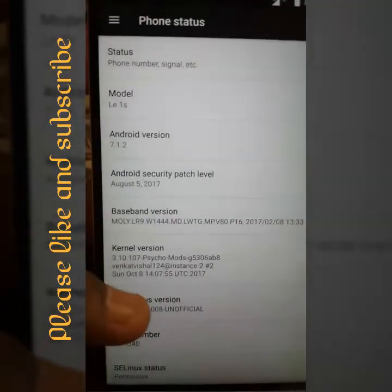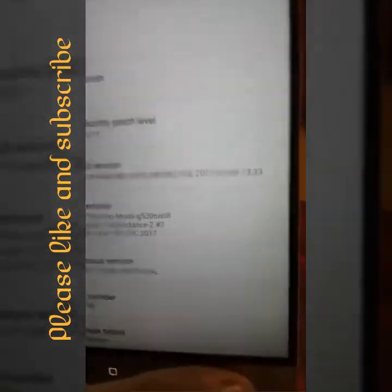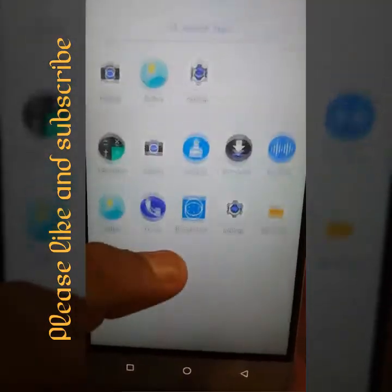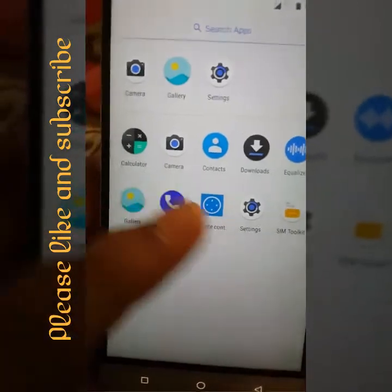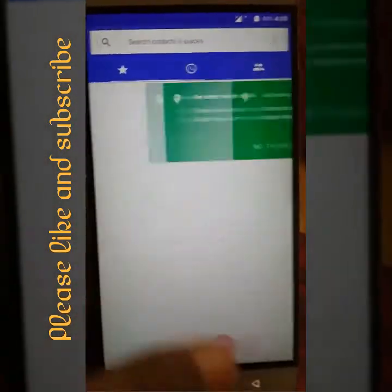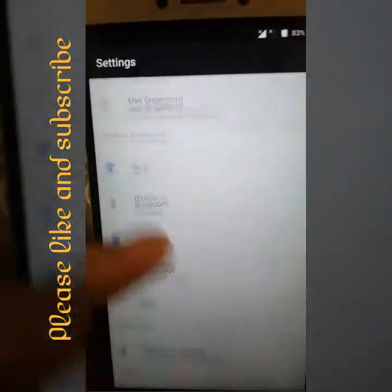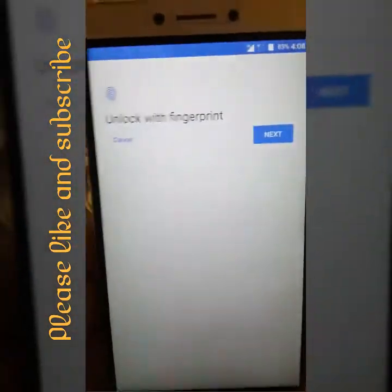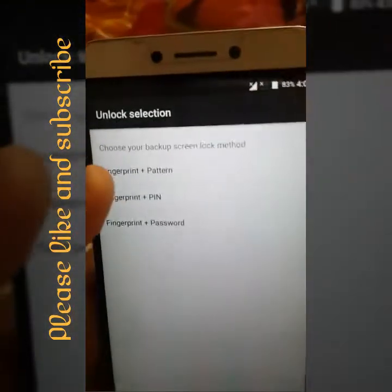It is based on Android 7.1.2 and also receives updates. This is the first ROM in which Google Lens was supported. Everything is the same — like Google Dialer and everything. It also supports fingerprint.